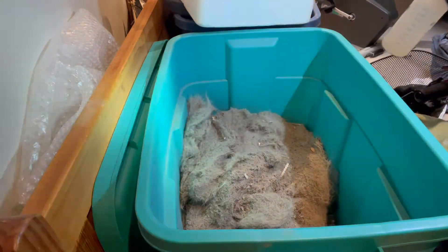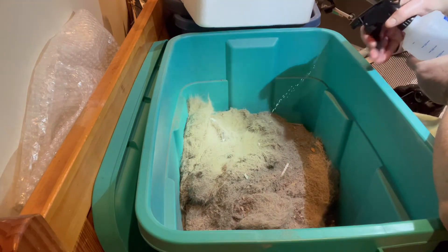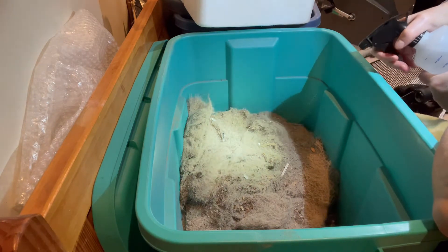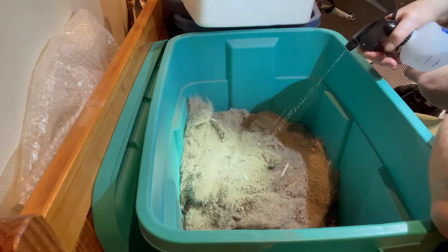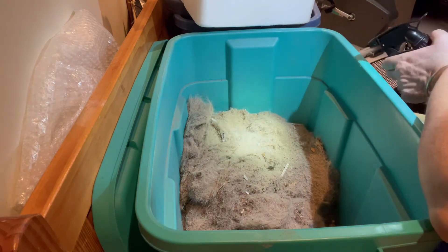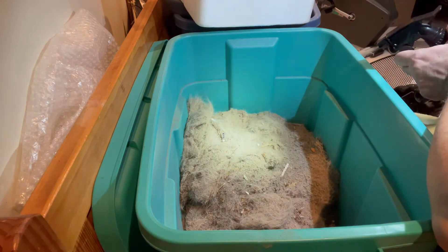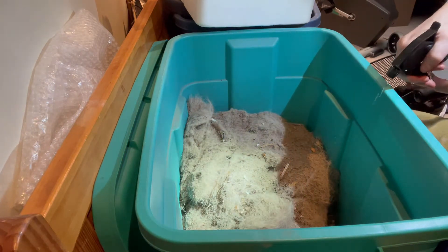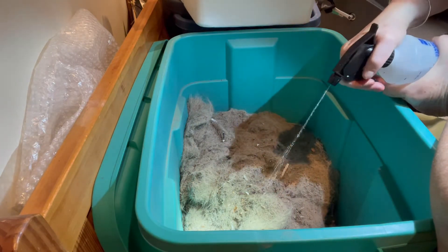The first thing I'm going to do, because obviously this is bone dry, is just start wetting this down, because the worms are not going to go in here until this has moisture. I've ordered one of those nicer pump mister bottles, but in the meantime I'm just going to have to do this the hard way. This is not working well because this thing is more on a directed spray than a mist, but it will keep the dust down and gradually permeate these different levels.